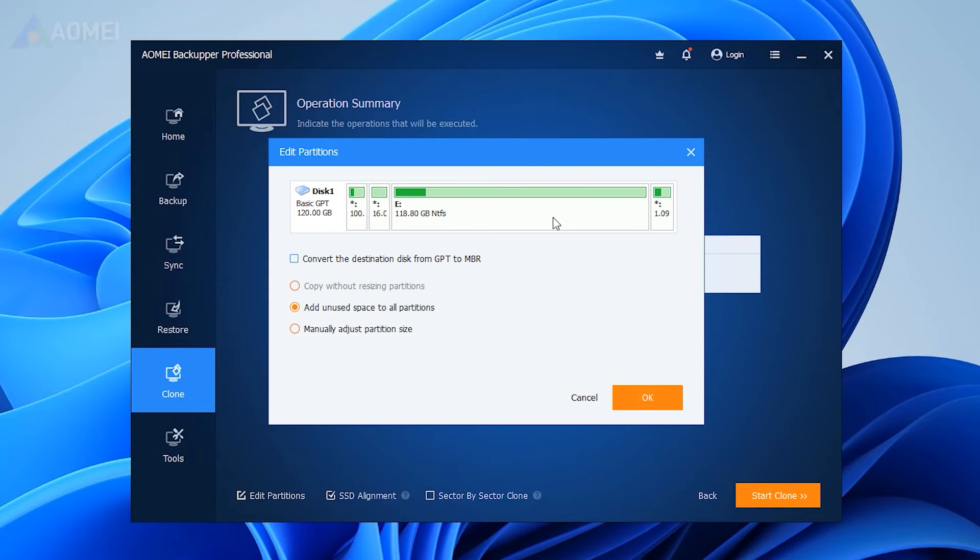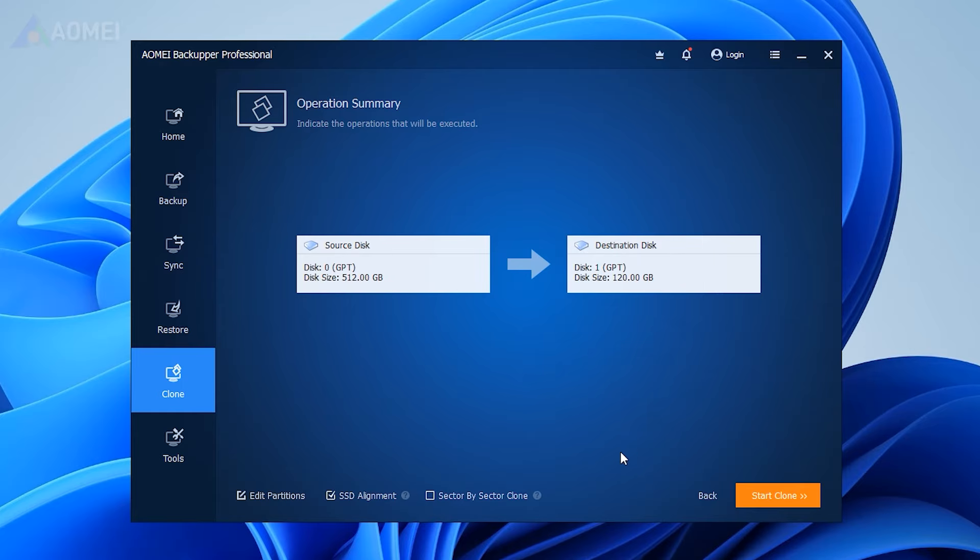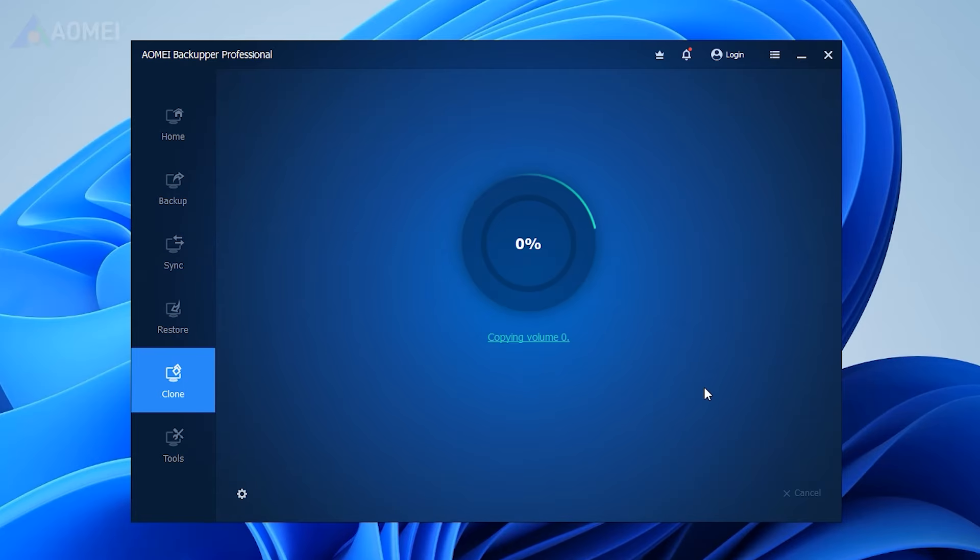To manage space effectively, click Edit Partitions and choose to add in unused space or manually adjust partition size. Start the cloning process and wait until it finishes.